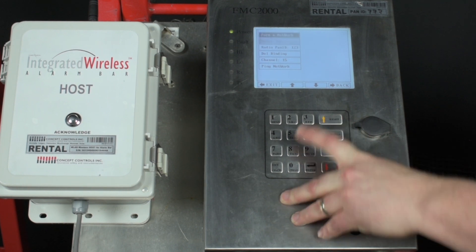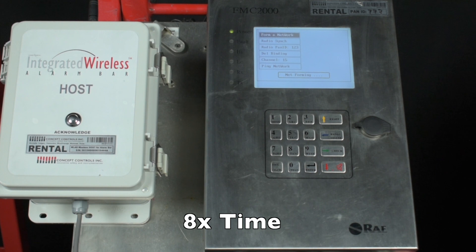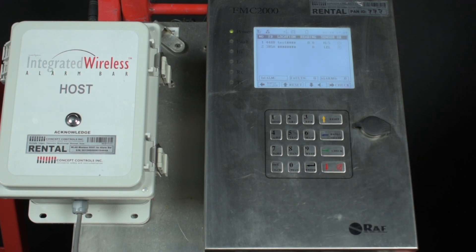Press the yellow up arrow to highlight form network and then press enter. This will take about 30 seconds to a minute. At any point you can press the blue left arrow to return back to the home screen.